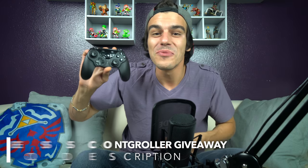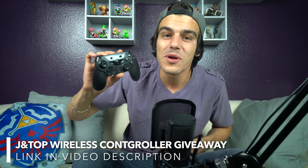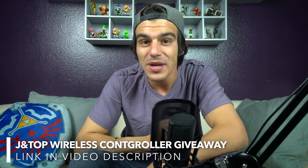If you want a chance to win one of these controllers, I'm giving one away, so definitely check out the giveaway link in the video description below. Congratulations to the Nyko Power Pack winner — I'll be getting in touch with you very soon, so check your email and Twitter. If you enjoyed the video, please remember to like it and subscribe for more Switch videos just like this one. Thanks and have a great day.